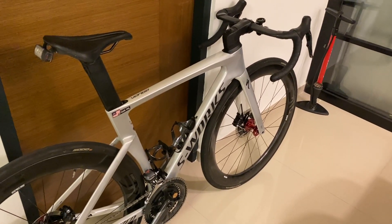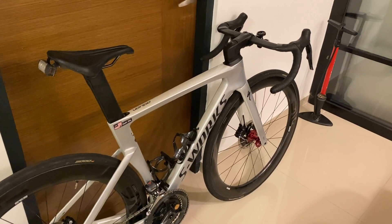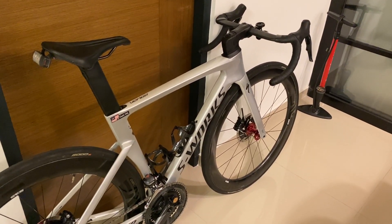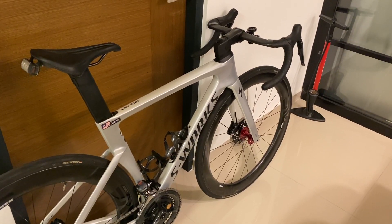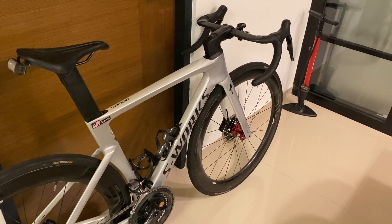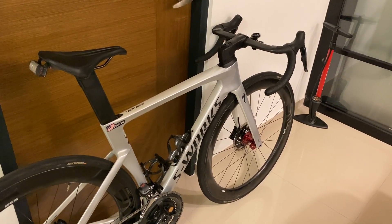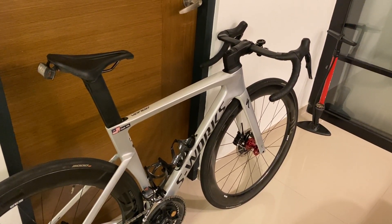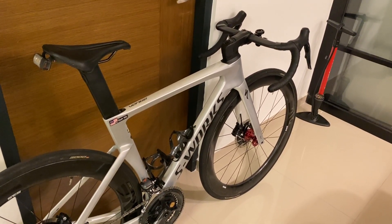This guy posted this particular frame for $5,500. At that point I was really interested in the frame, but I thought the price was a bit expensive, a bit on the high side — assuming a new frame was only about $7,000 or just under. On the same day when he posted the bike, a couple of days later I contacted him. I said I'm interested and I'm coming down to view the bike.